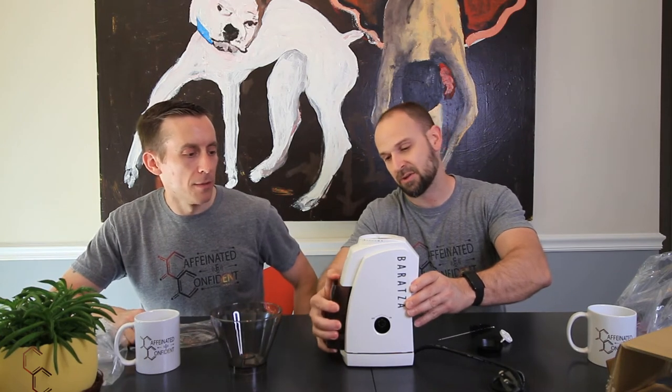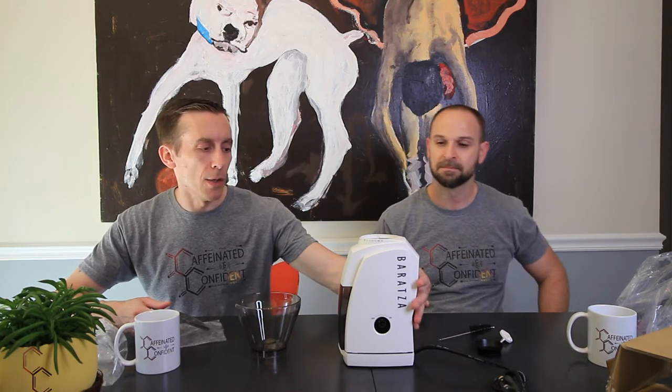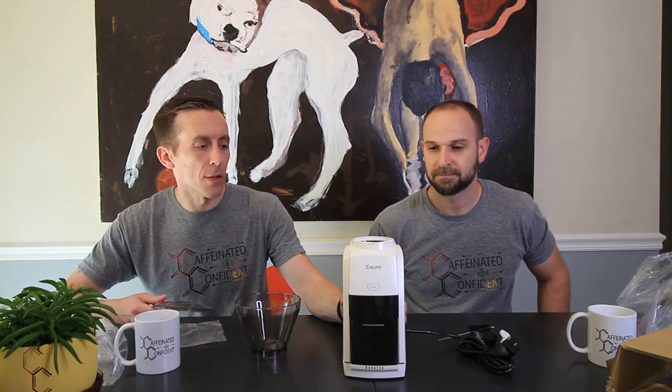This one also has 40 settings, so you can go anywhere from espresso to french press — which is our wheelhouse, full spectrum. It has a conical burr, which means it's gonna stay sharp for a long time. Also, baristas themselves picked this one for their home use, so that's why I'm very excited about this one. This is what they say: you want a good grinder in your house, get this thing. It will give you a consistent grind no matter what you're using — pour over, french press, drip, espresso. It covers the whole spectrum.